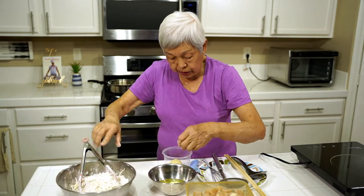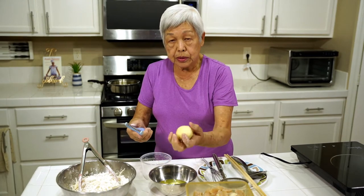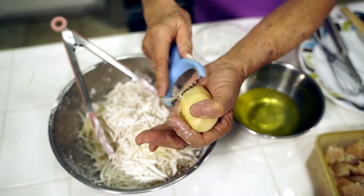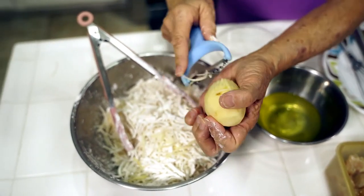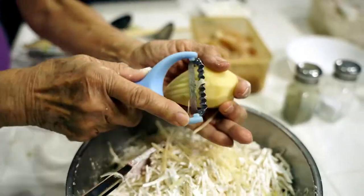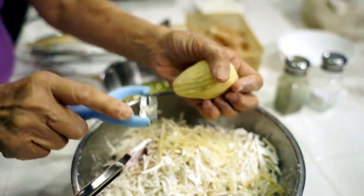I wanted to show you the shredder. I soaked this potato and all you do is just shred it like this — I'm not going to do the whole thing, I just wanted to show you how easy it is. Keep on shredding until you have a bunch.